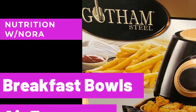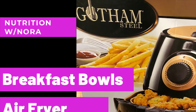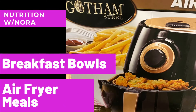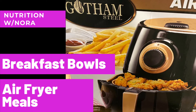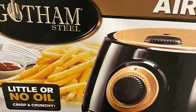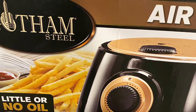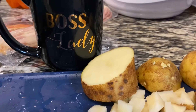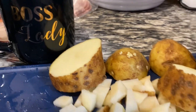Hi, thanks for stopping by my channel today. Today I'm going to be doing a second time use of my air fryer and I'm going to be making breakfast bowls for the family. If you want to continue to see how I created the breakfast bowls, continue to watch this video.